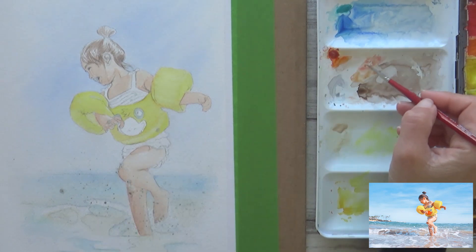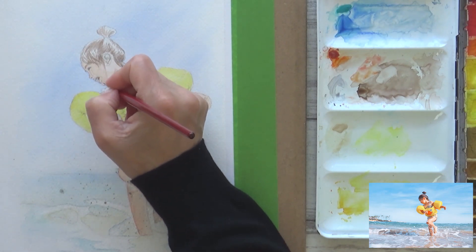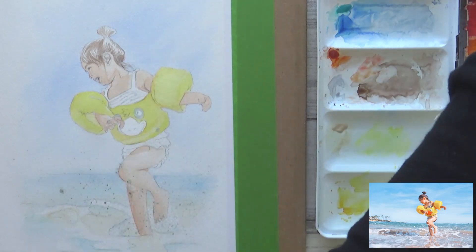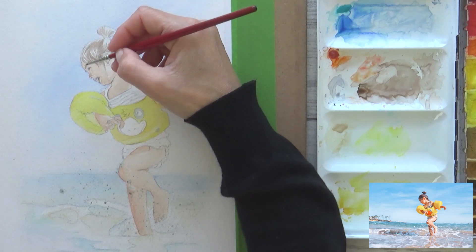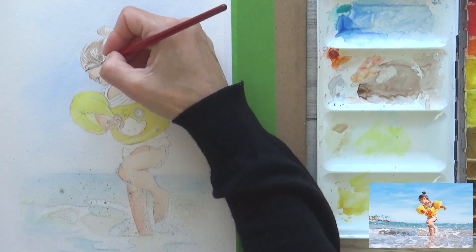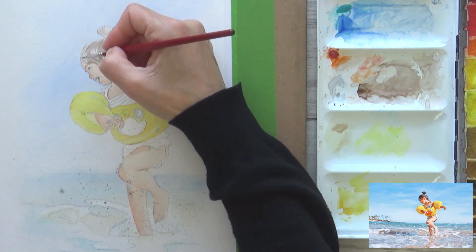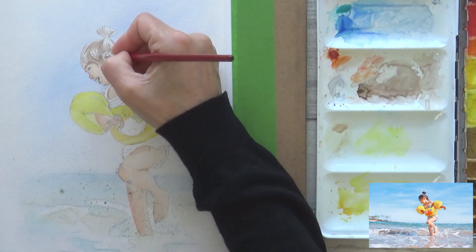I wasn't completely happy with the floaty colour, but went on to paint in some of the details on the girl's face. Painting a whole figure on this A4-sized piece of paper meant the facial features were really tiny. To try and paint them accurately I tried out another new art supply — a size 2-0 round brush from Da Vinci — and as I'd hoped, it was really good at keeping a nice point, enabling me to paint the details of the girl's lips, nostrils, eyebrows, and the details on her ear.